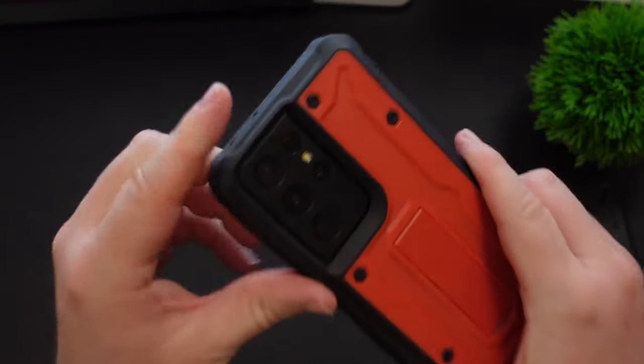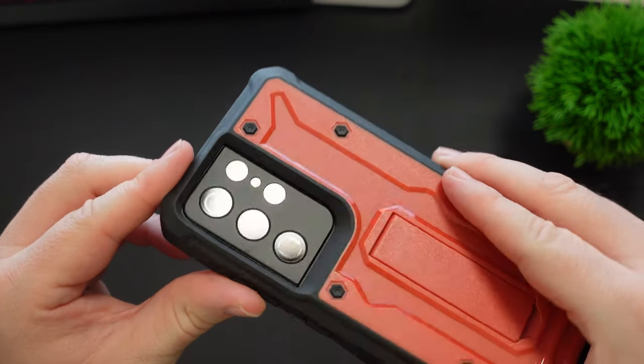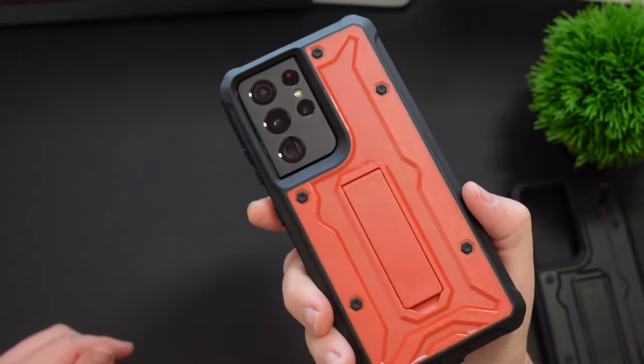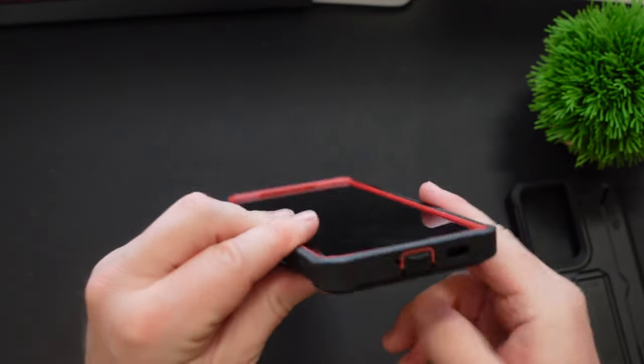Like I said earlier, the protection on the camera is crazy — crazy, crazy good. You could drop this and you're going to be absolutely fine. You could drop this pretty much anywhere and you're going to get great protection.